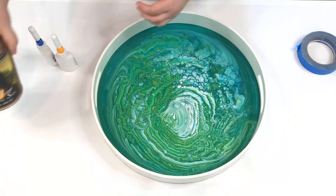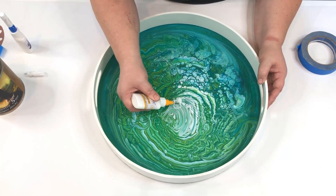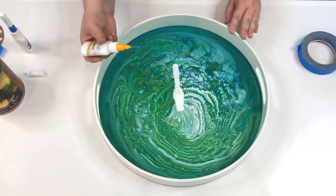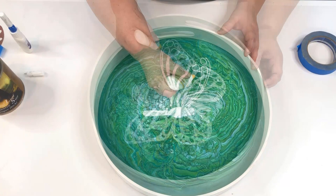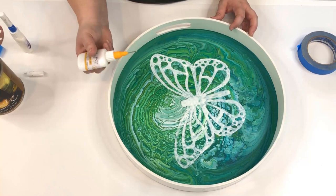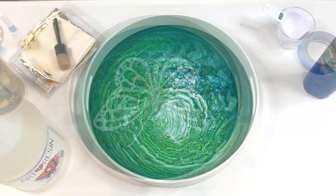Next I used some super thick adhesive size in fine line applicators to fill in the pattern, and this was a very long and tedious process. It looks really fast here but believe me it's not — my thumb was cramping so I had to stop several times to let my hand rest. The whole thing took maybe 30 or 40 minutes to fill in with the adhesive size. Once the pattern was done I set it aside for several hours to let it dry, and you know it's dry when it turns clear.